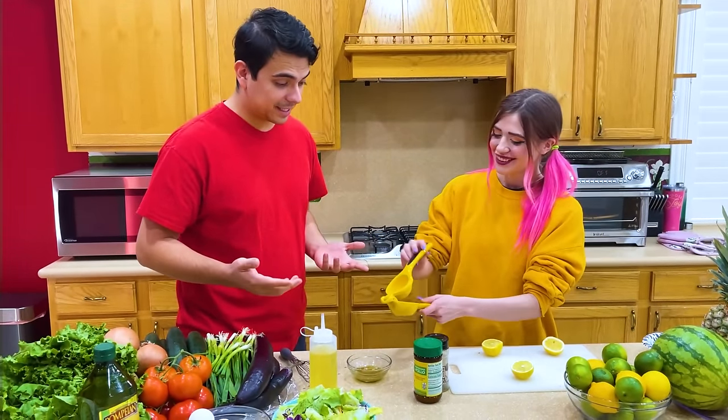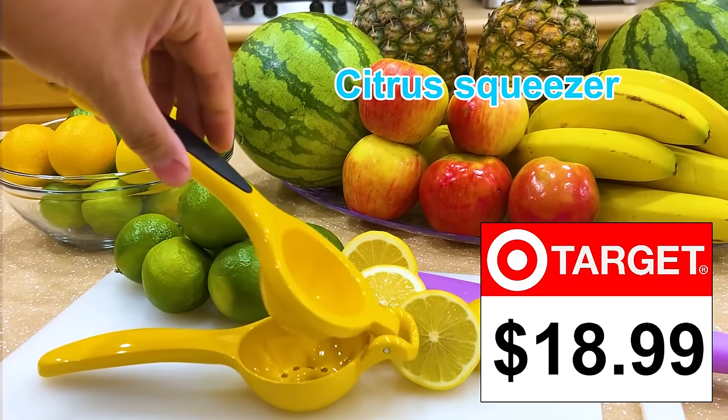Oh wow, that's so useful. Thanks, Amy. Let's squeeze some more. Let's do it. Citrus squeezer, $18.99 at Target.